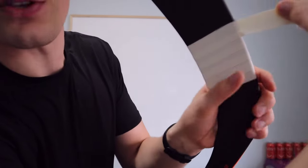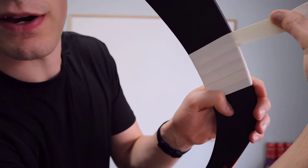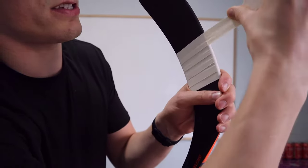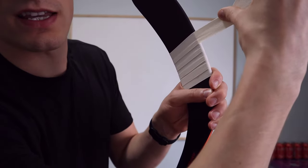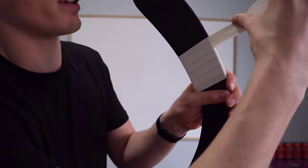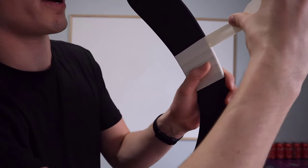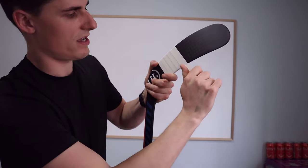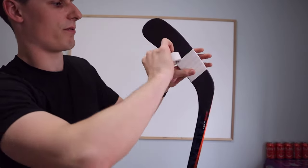Notice how you want these lines to be parallel and about the same thickness — that's your guide. You can self-correct by adjusting the angle as you go. Really thick curves or spicy curves are harder to tape, but you'll get experience and just get used to your stick after a while.